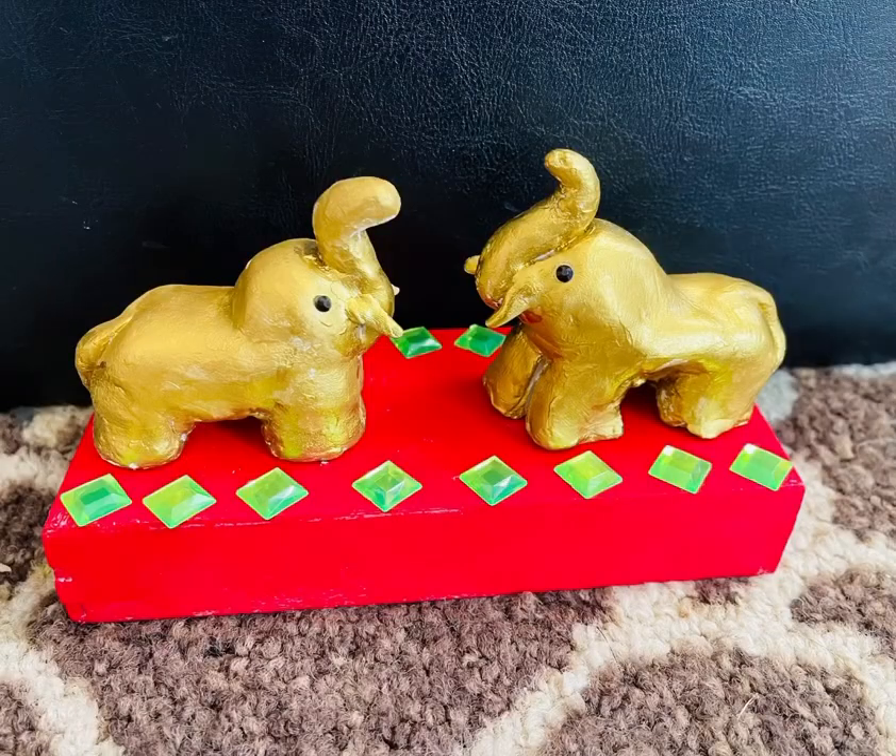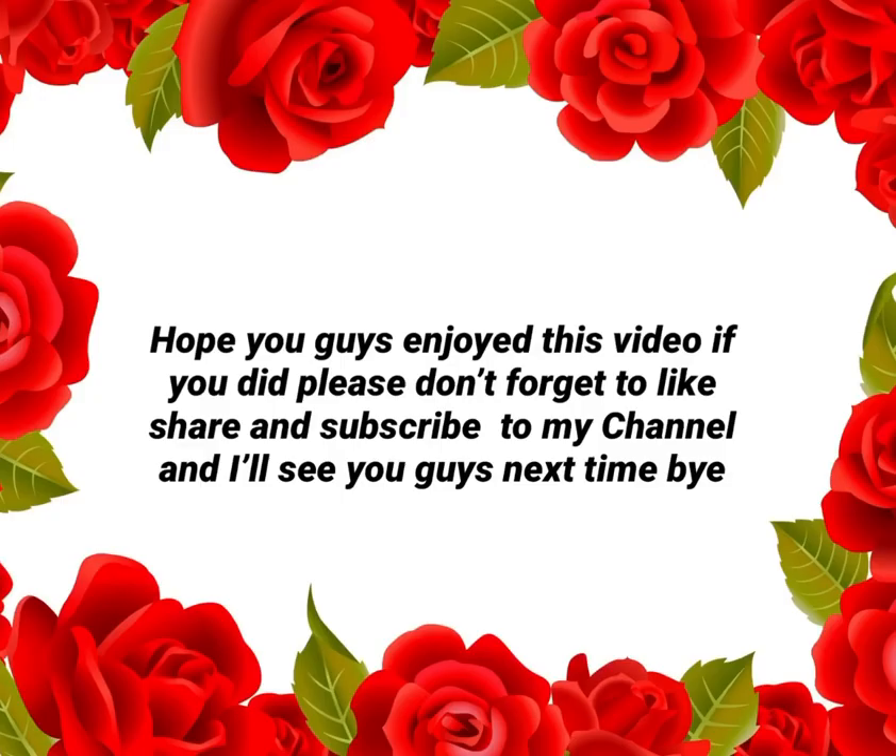This is my final result — my elephant made with clay. Hope you guys like it! If you enjoyed this video, please don't forget to like, share, and subscribe to my channel. I'll see you guys next time, bye!